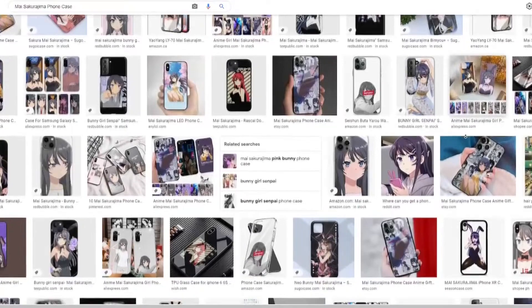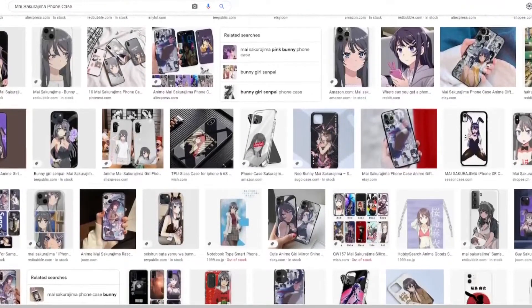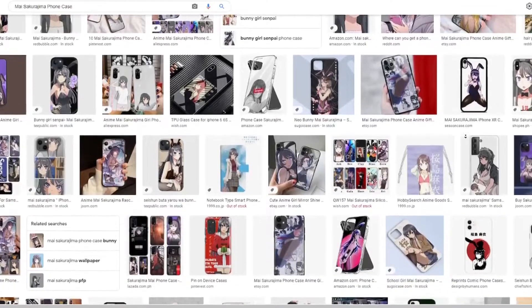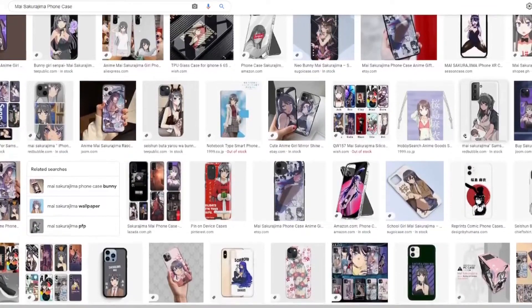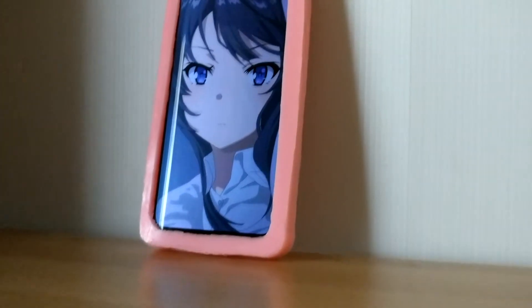These are technically my Sakurajima phone cases, but what the fuck is this? Her phone case is pink and has bunny ears. Is that seriously the best I can come up with? I thought to myself. So in an effort to show these cheap phone case manufacturers what my Sakurajima phone case actually looks like...